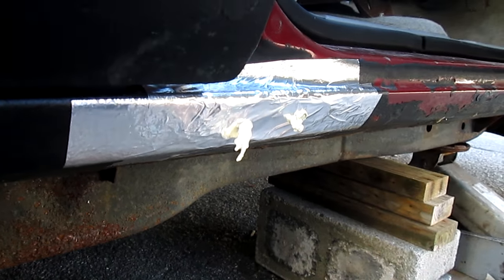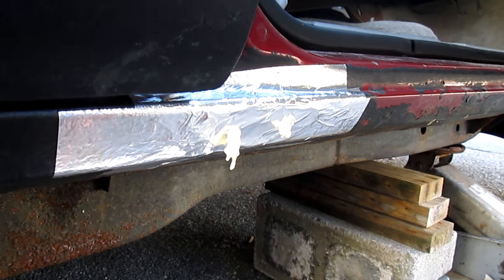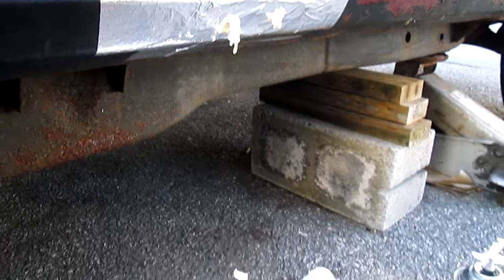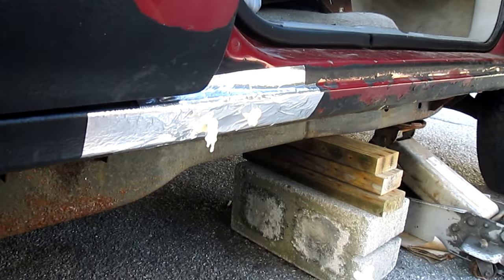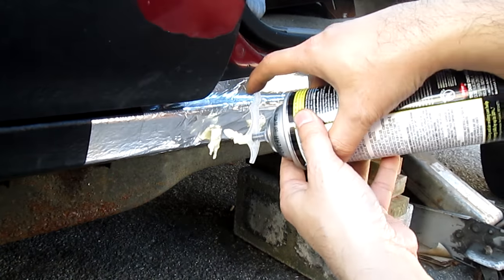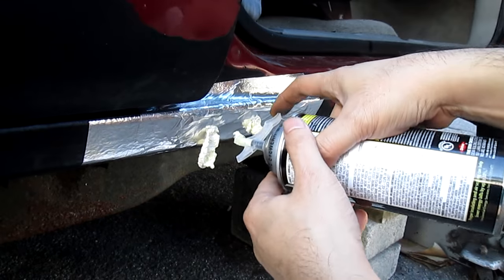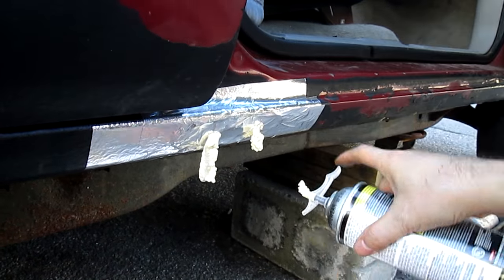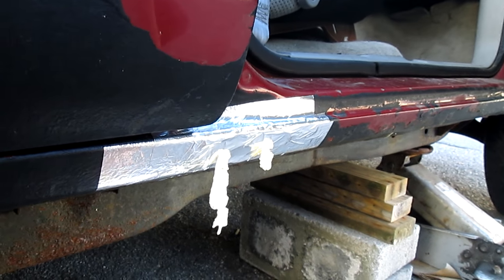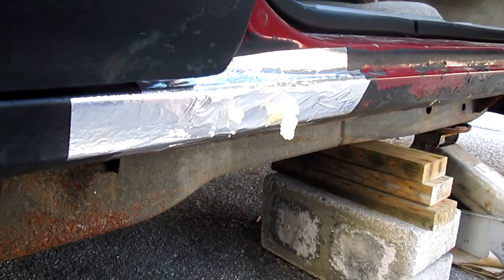Let it ooze out. Make sure to put something underneath here so it can drip. Let it expand on its own — that's it, now let it dry. Then I'll show you the next step. Let it drip on its own like that.